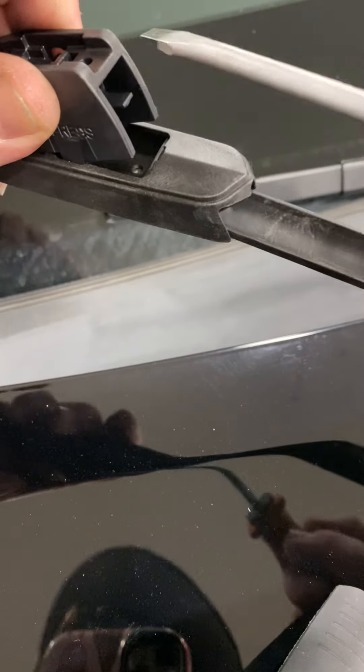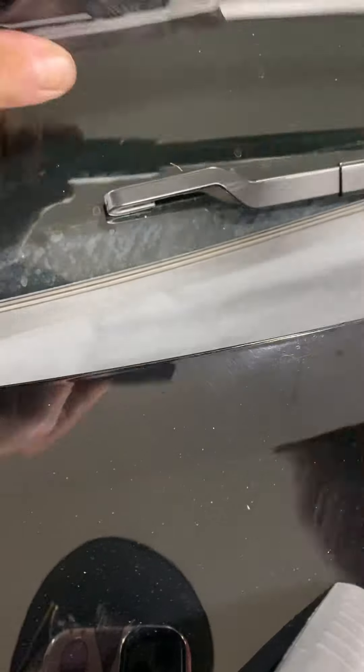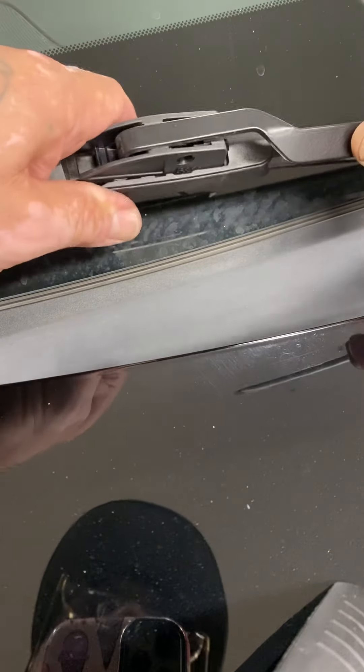Some of them you push the tab up, but I know for sure on the Napa it's down. 90% of the time it's down. But if it doesn't work going down, then try doing it up. Click it back in place. Let's do the driver's side.